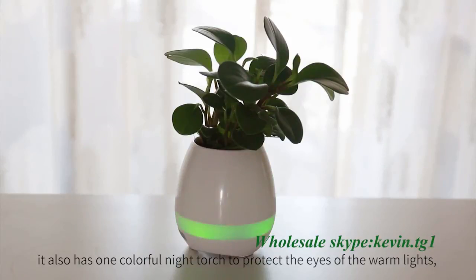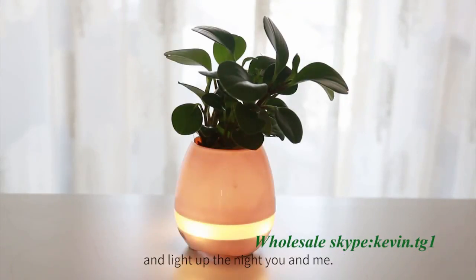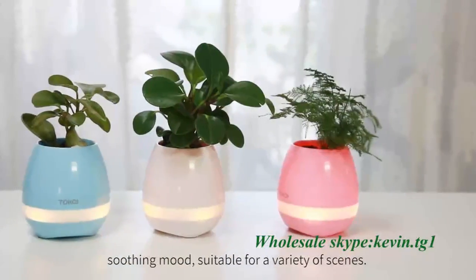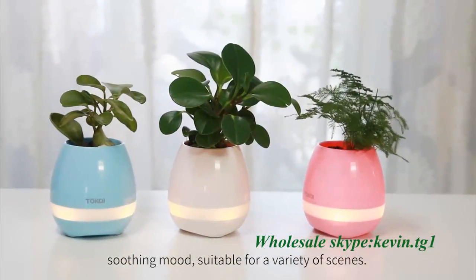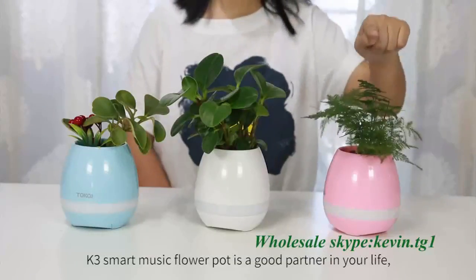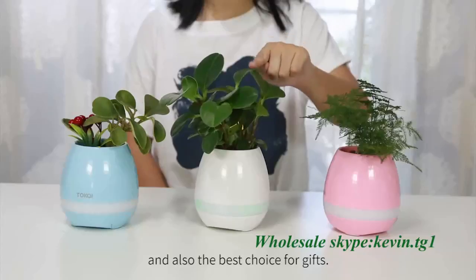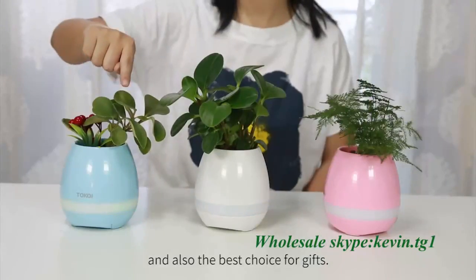It also has a colorful night light with warm, eye-protective lighting. Like the night, gradient colorful breathing lights slow down your hectic life. This soothing mode is suitable for a variety of scenes. K3 Smart Music Flower Pot is a great addition to your life and also the best choice for gifts.